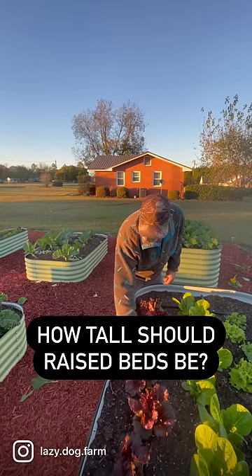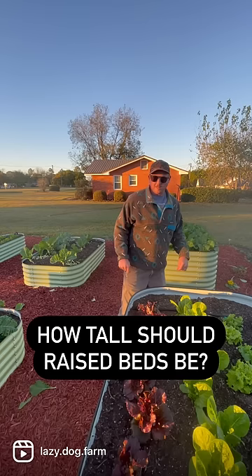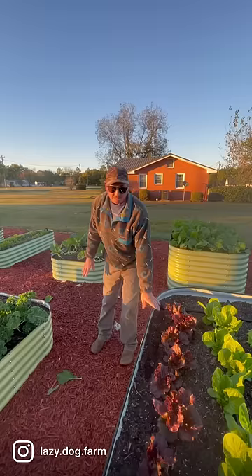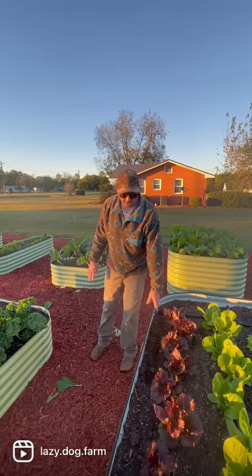Let's talk about these raised beds for a minute. You have these different heights — tell me about the advantages. Well, we've had these for a few months now. We've got some that are 17 inches tall and then some like this one that are, I think, 36 inches, maybe 32 inches tall.